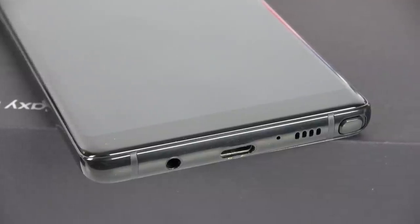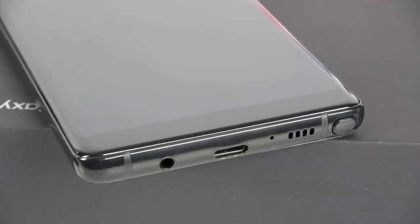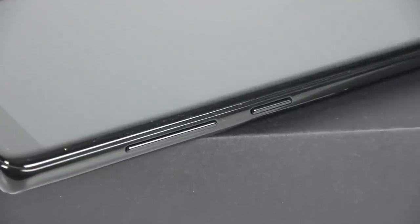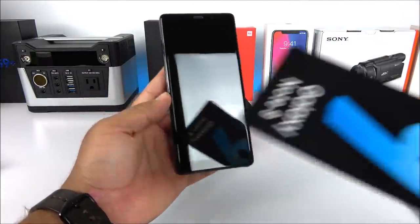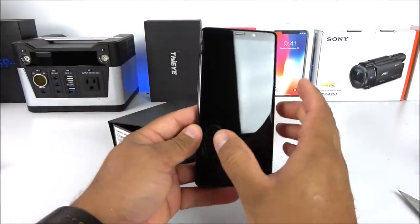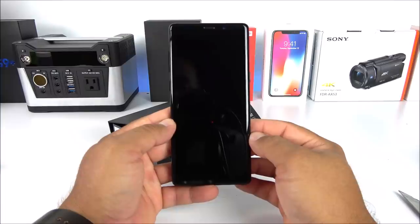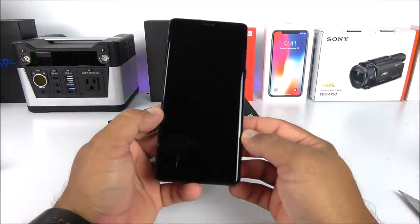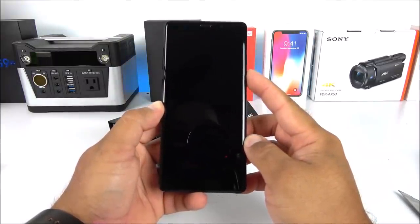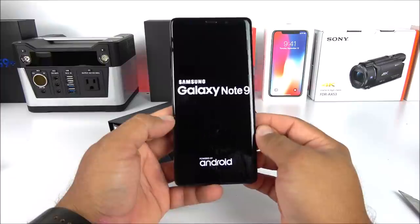On the bottom we have the USB Type-C port with the loudspeaker, the main microphone, and the headphone jack — great news. On the left hand side we have what appears to be the Bixby key and the volume rockers up and down. Let me remove the film on the front side. I'm guessing this may be a 5.8 or 6.1 inch display — I'm pretty sure it doesn't have the true 6.3 inch. The screen does have deep blacks, it doesn't look cheap at all. It powered on showing the Samsung Galaxy Note 9 logo, powered by Android.